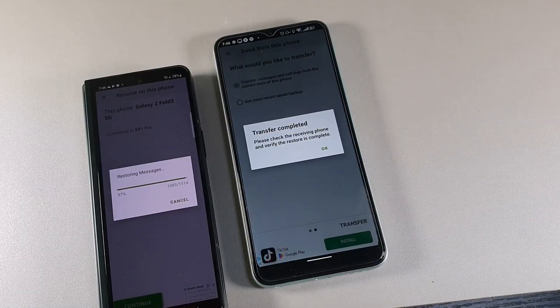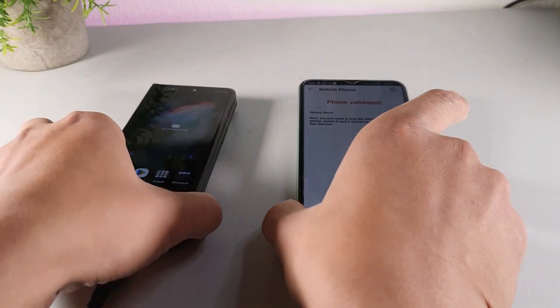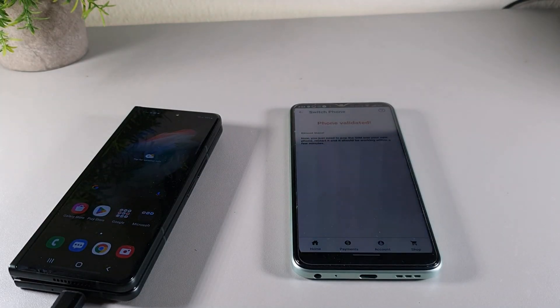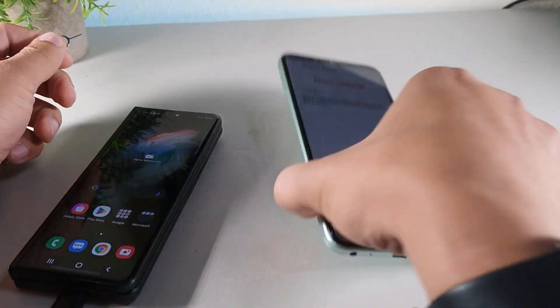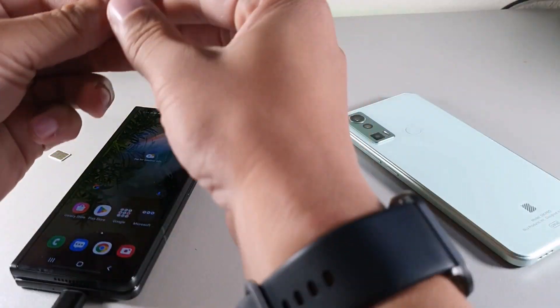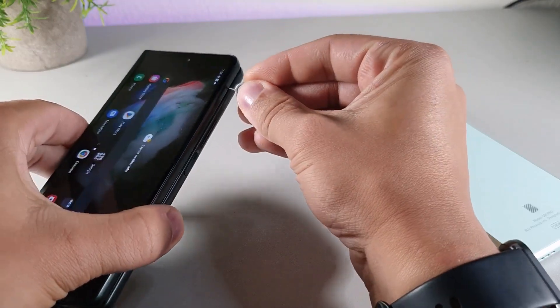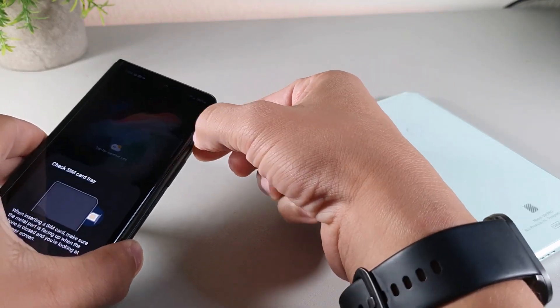This device is extremely capable when it comes to the operating system. It was originally running Android 11 with One UI 3.1.1, but now it's upgradable to Android 13 with One UI 5.